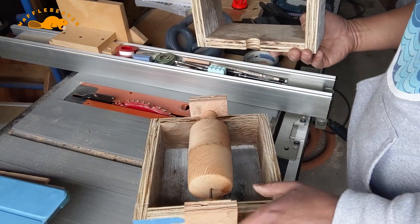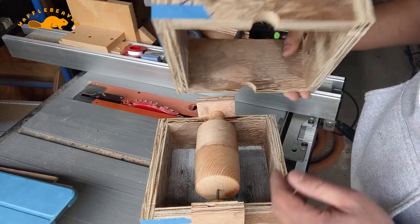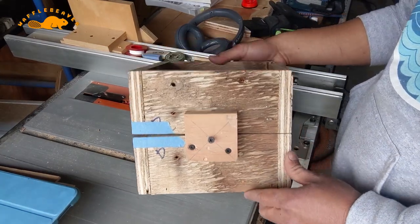The wood mallet head sits in this box using the one-inch diameter hole to align side A and side B of the mold. One-inch dowels and more plywood were used to hold the mallet in place during the concrete pour.